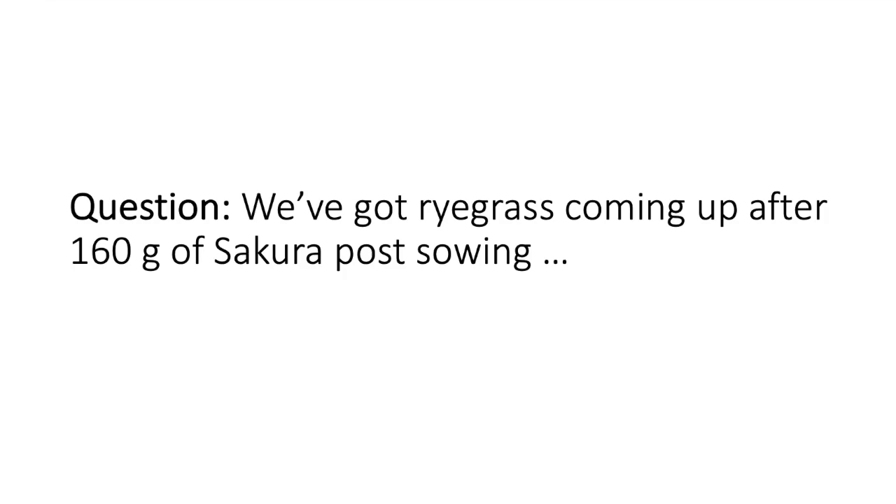If you've got the residual left over and you've sown a cereal crop in there hoping to grow a crop, that Secura residue is going to be high enough that it's going to be affecting your biomass and your final yield this spring.